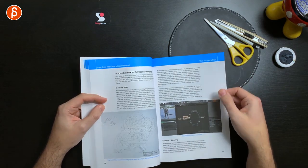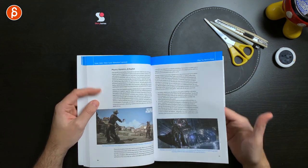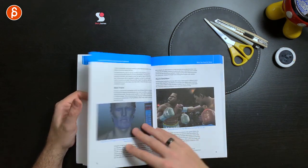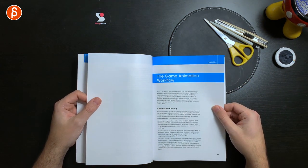It continues with a lot of specific game principles: state machines, additive layers, partial animations — just in terms of what you can do to get your animation done. It does cover IK, blend shapes, muscle simulation — everything is tailored towards game animation.